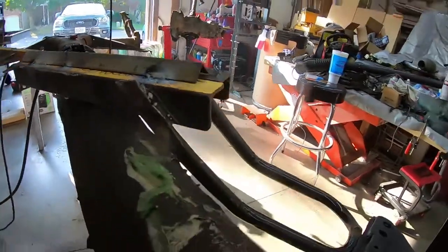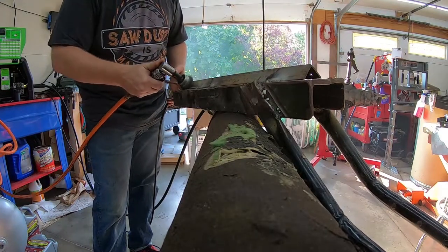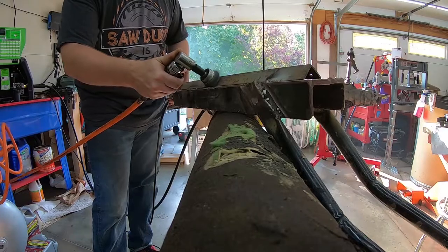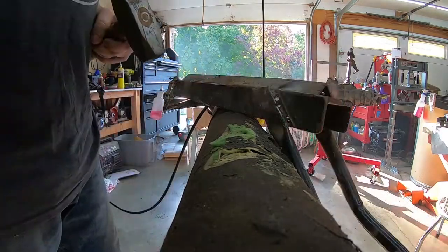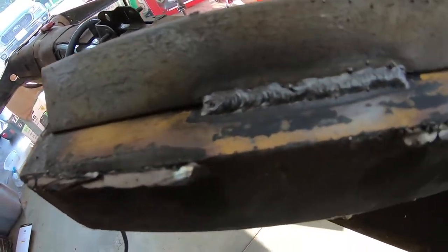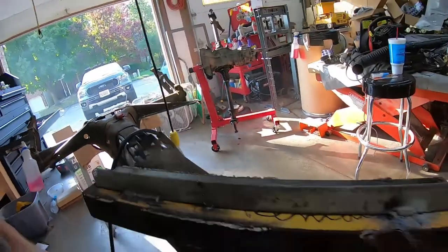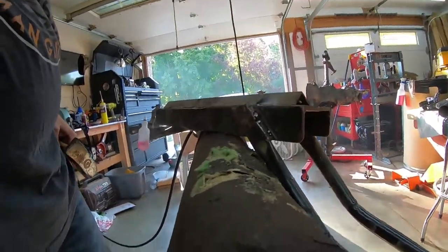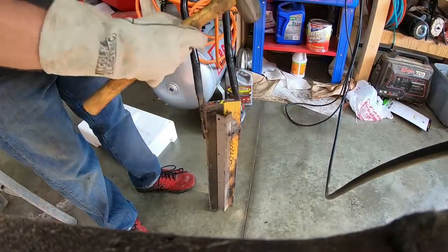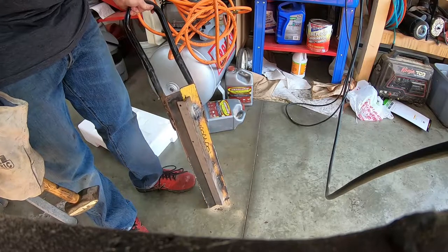I'm going to clean up the weld and see how that looks. After cleaning it up, you can see I've got good penetration. There are some impurities in there, but I welded straight through all the corrosion and paint and everything that's on there. So pretty decent, and that's kind of what flux core is for. Good solid welds — I'm satisfied.